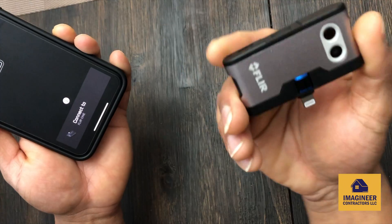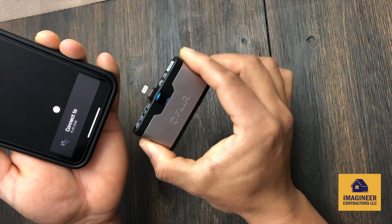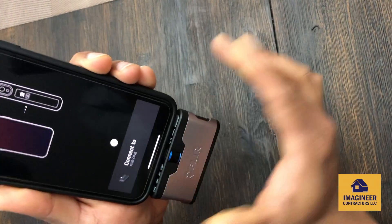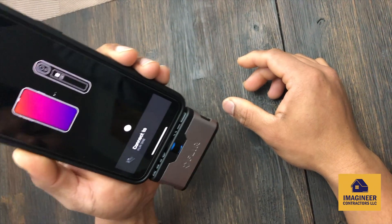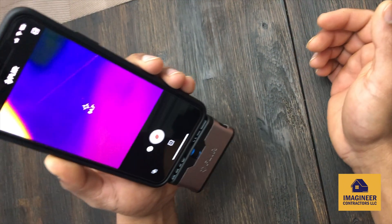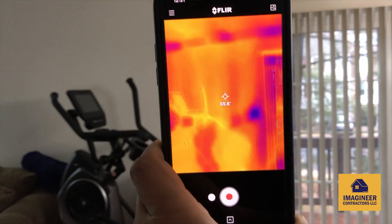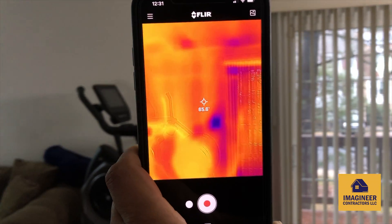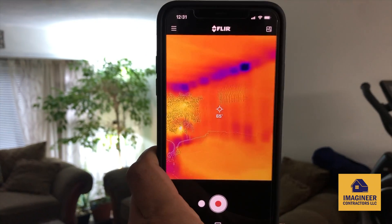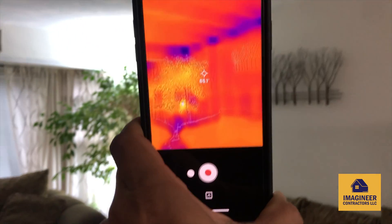Make sure the cameras are facing the front, then plug it in. You'll see the green light — there you go. Now as you can see, it's already turned on. The orange and red areas are warm and the blue and purple areas are colder.